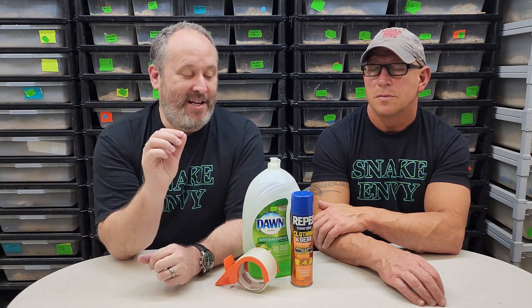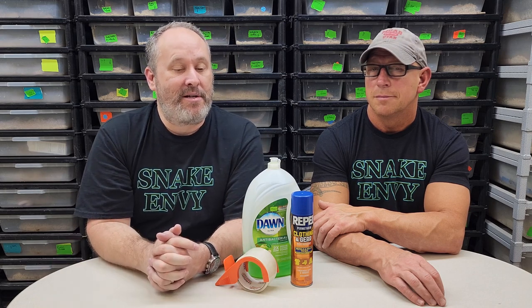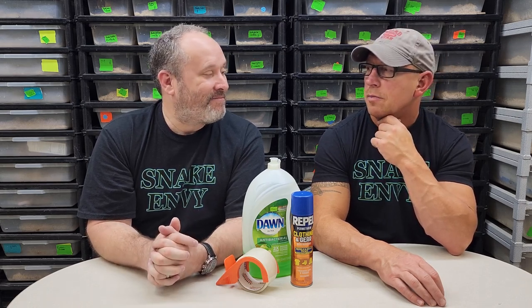For the purposes of today's video, we ground up some black pepper to simulate mites, and we're going to show you how to look for them — the difference in looking on paper towels versus actual substrate. It's night and day trying to spot them. It's tricky to spot them on your snakes, but you can.